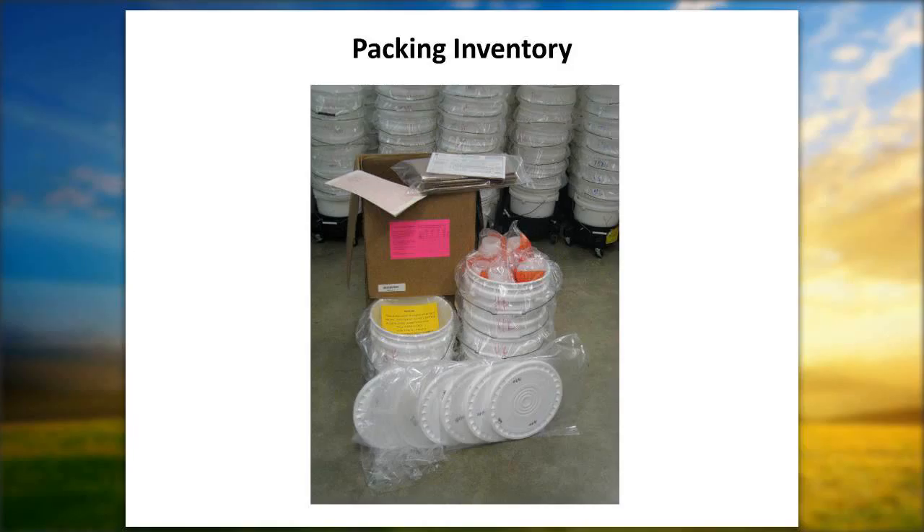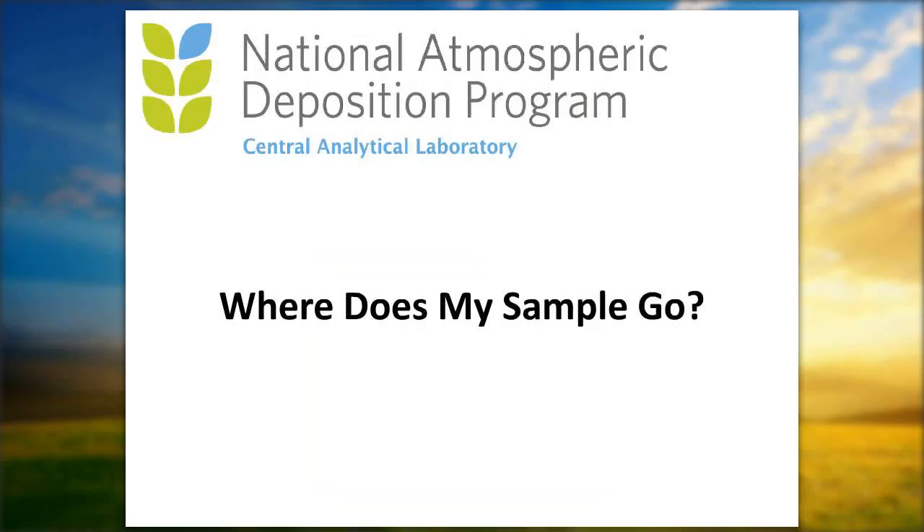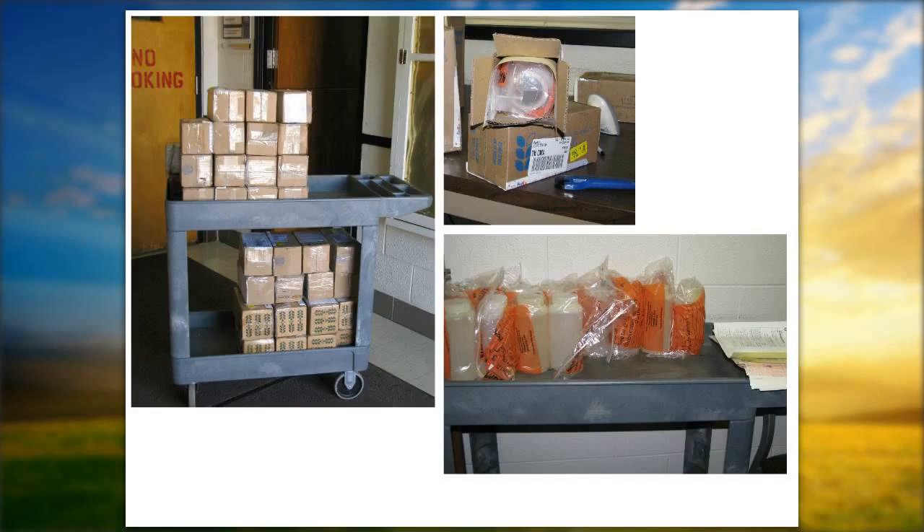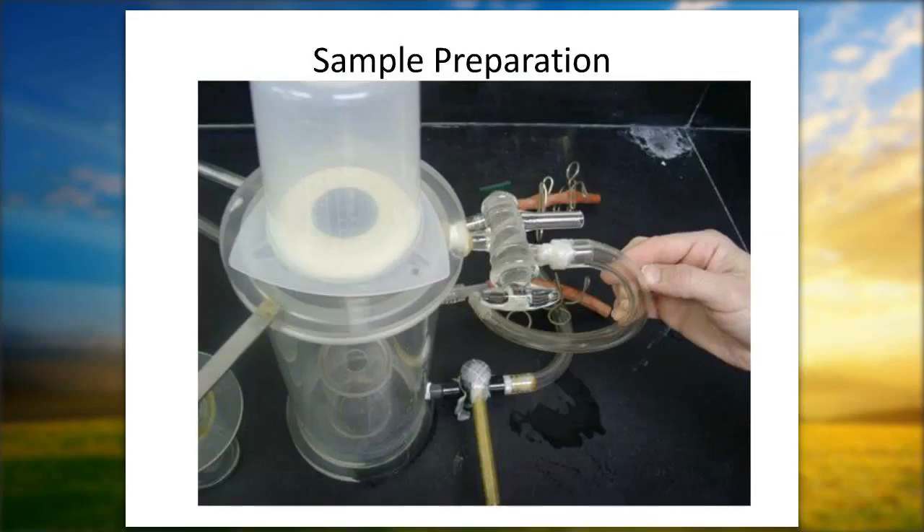Keep the white copy — wrap it around the bottle and send it in; keep the pink copy for yourself. Put the bottle in the box, fold the four flaps over, and ship it to NADP at 2204 Griffith Drive. The bucket lid goes into the slider bag — put it back in there and send those back to Cal.